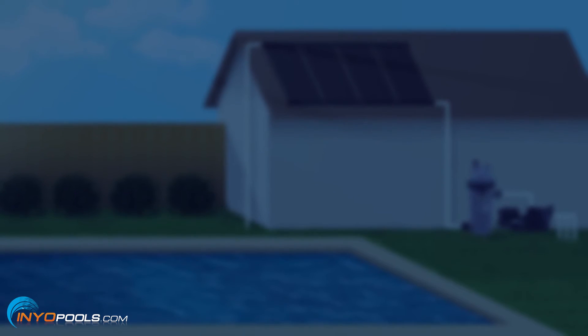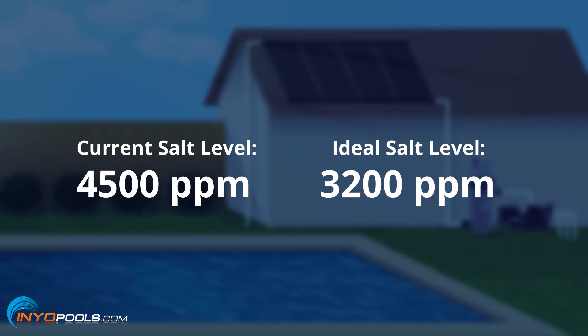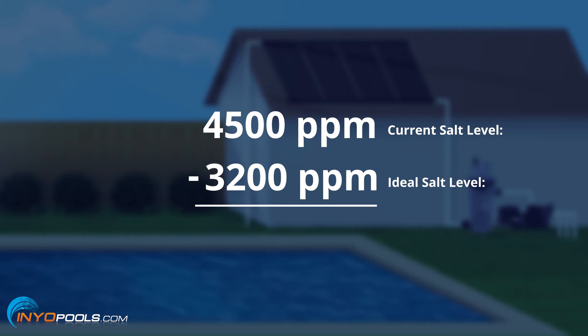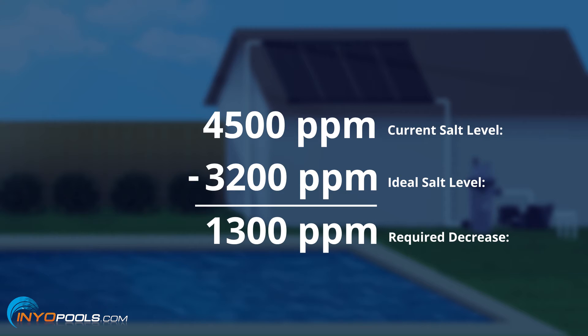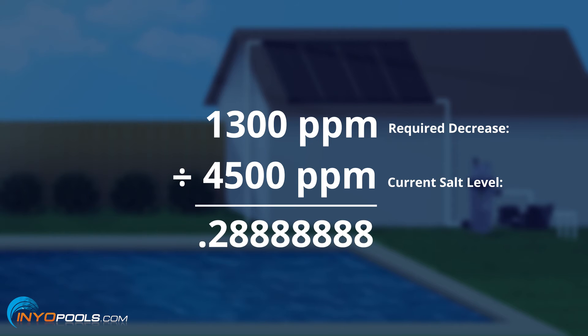We have a simple math solution that'll tell you how much water you need to drop from the pool. Let's say your current salt level is 4,500 parts per million and your ideal level is 3,200 parts per million. You'll subtract the 3,200 from the 4,500, which gives you 1,300 parts per million — that's what you need to drop. So you divide 1,300 by 4,500 and that gives you .2888.